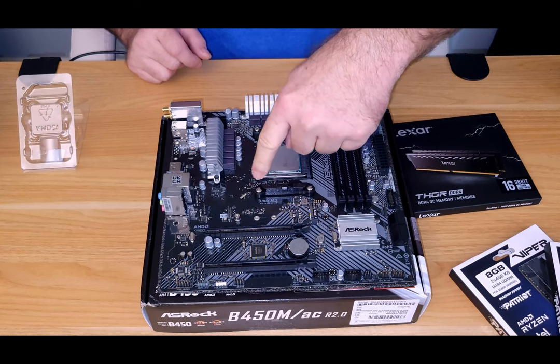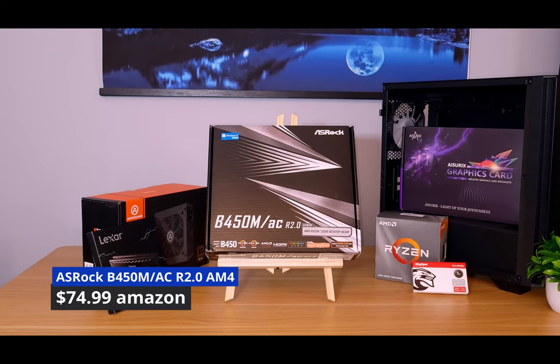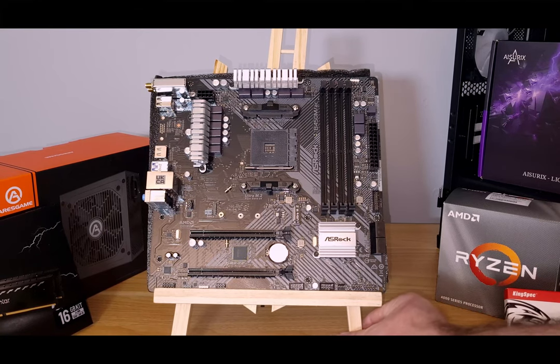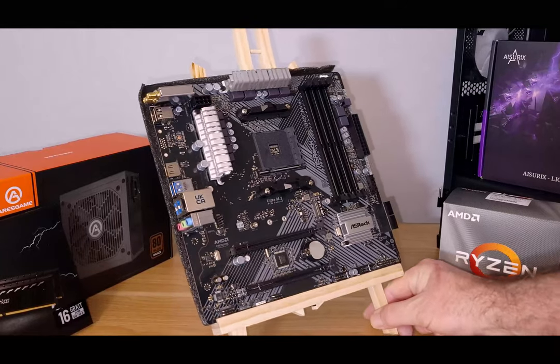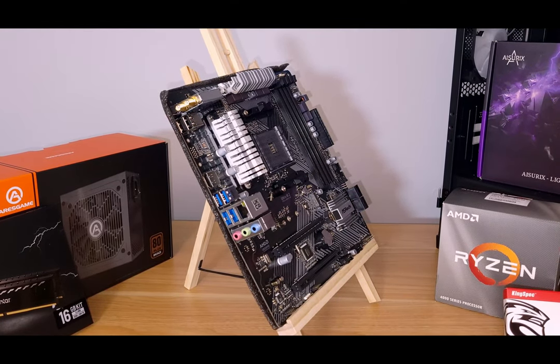For the motherboard we went with the ASRock B450M ACR 2.0. This includes Wi-Fi and has some heatsinks. The VRM is a little to be desired but for the budget it's going to do nicely. It comes in at around $78.